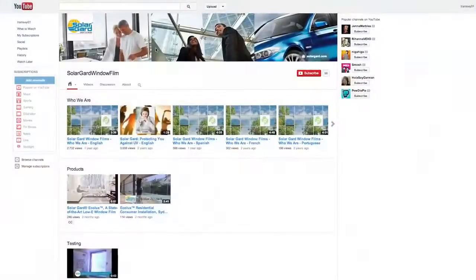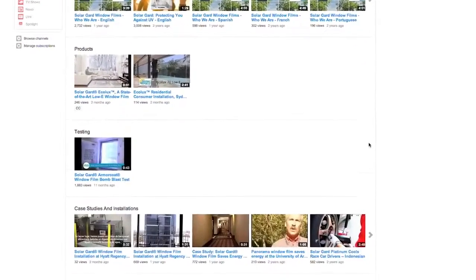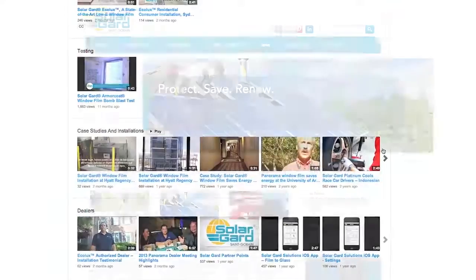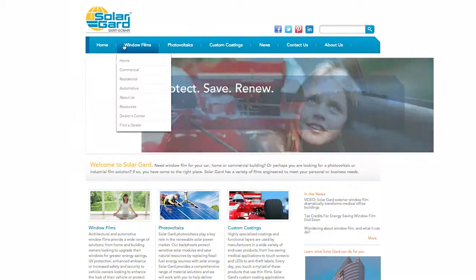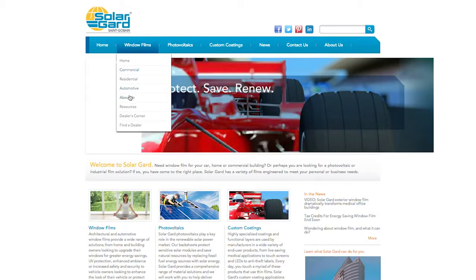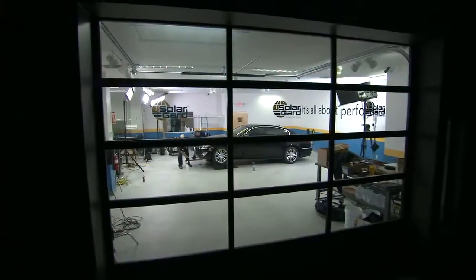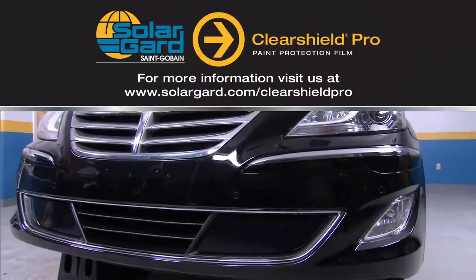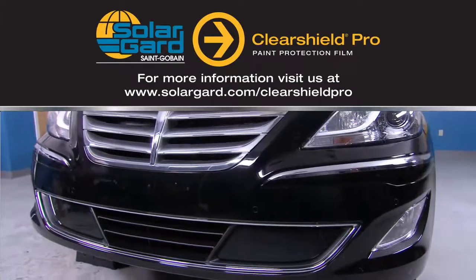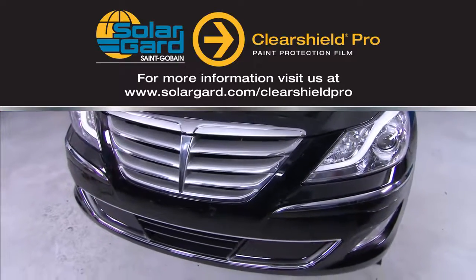For tips, tricks, and best practices not shown here in the General Installation Guide, visit our SolarGuard YouTube channel. To learn more about our latest automotive innovations or to order film, tools, and equipment, go to SolarGuard.com to check the dealer's corner or contact your local sales or customer service representative. For professional grade protection that only qualified installers like you can deliver, trust ClearShield Pro — order today!